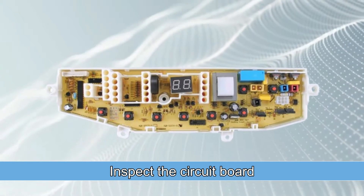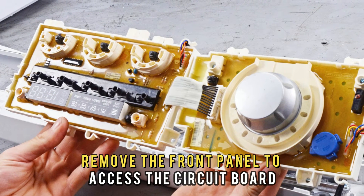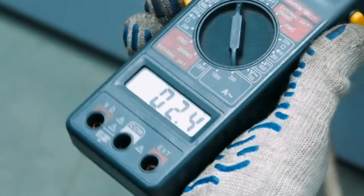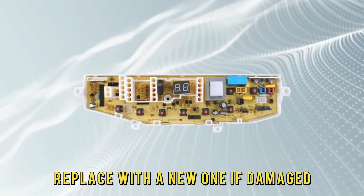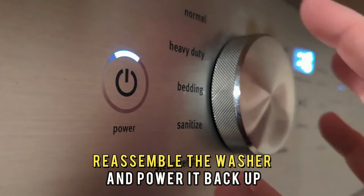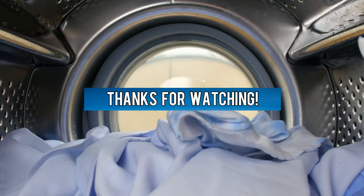Lastly, inspect the circuit board. Unplug the washer from the socket. Remove the front panel to access the circuit board. Inspect it for damage, burns, corrosion, etc. Test it for continuity. Replace with a new one if damaged. Reassemble the washer and power it back up. If the machine is still not working, contact a professional for further guidance. Thanks for watching!